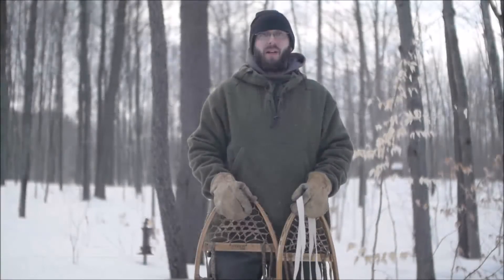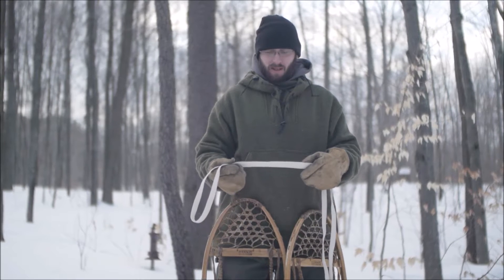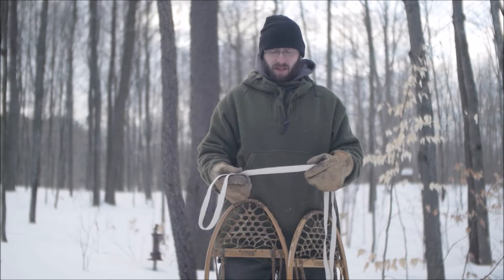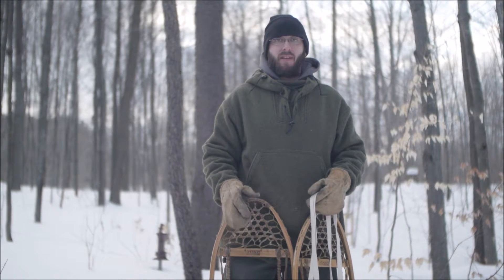Hey, this is Ben from Ben's Backwoods. I wanted to talk to you guys real quick about the cotton lamp wick that we sell. I use it as a snowshoe binding. I want to show you the hitch that I use, why I use it, and I'll show you how to tie it.